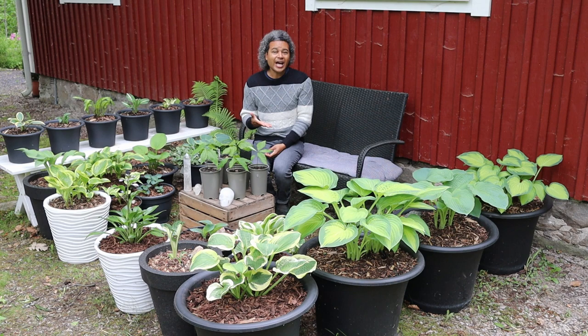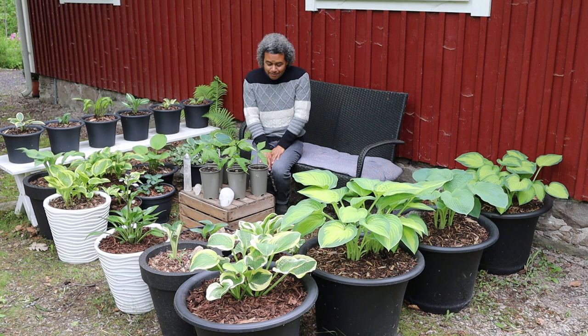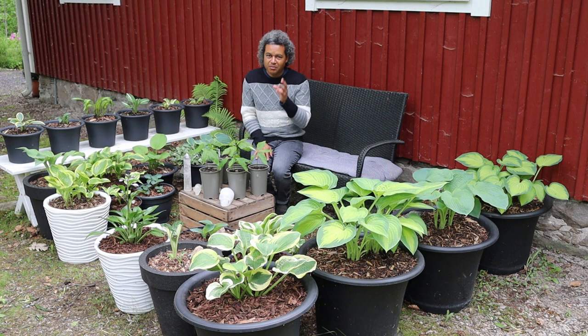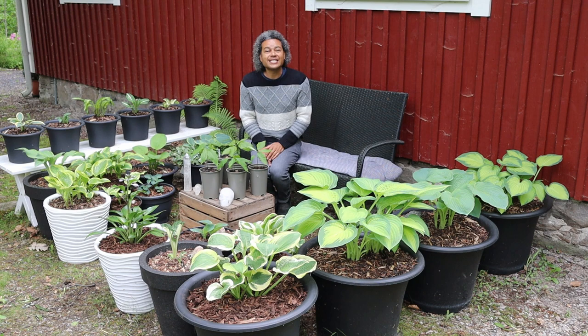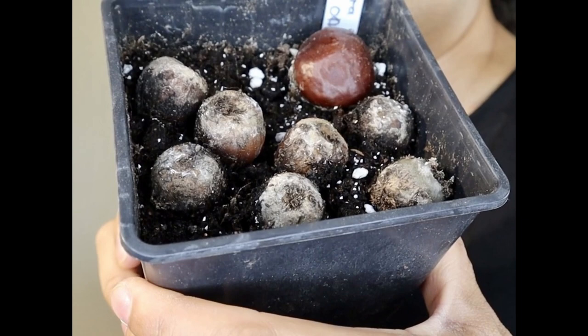Now I just need to get on and get these out in my garden. I'll take you along to see where I've placed them so you get an understanding of the different areas I've chosen, and then we'll see what happens. I started stratification around the 5th of October 2021, and today is the 6th of June 2022 — the day I plant out my northern red oaks, Quercus rubra.